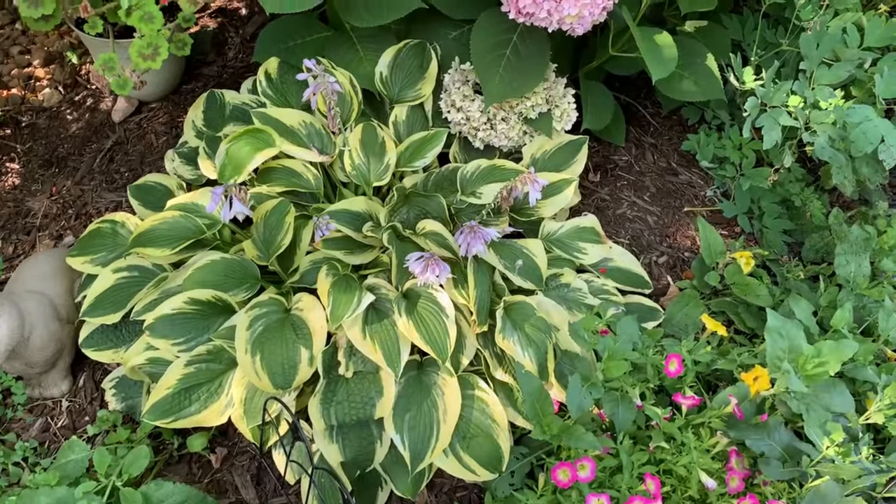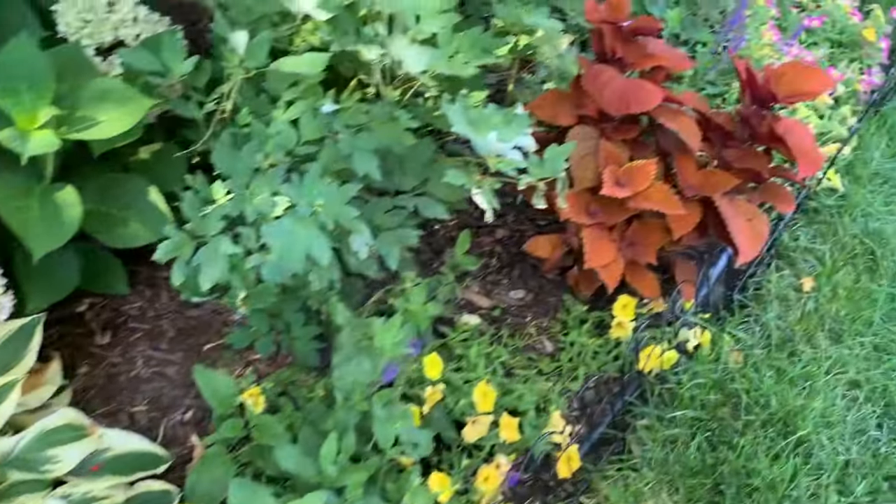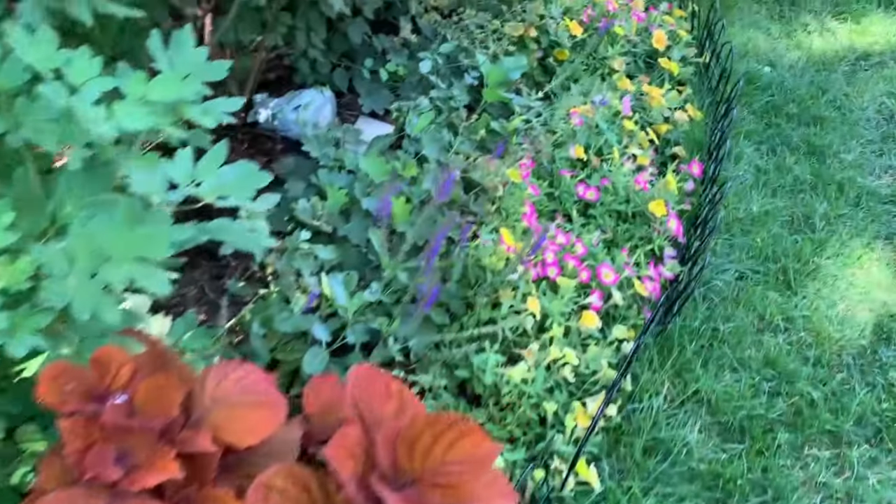Now we are going to go to the other side of the garden where I am going to show you more hostas.